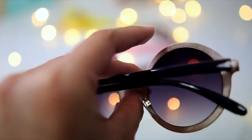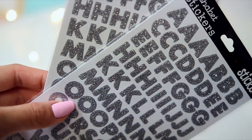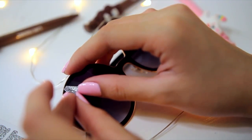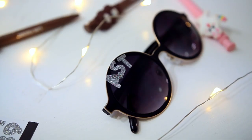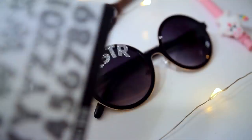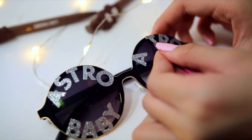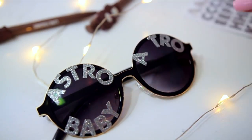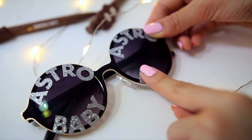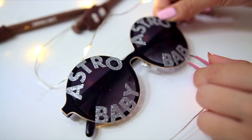For the first DIY, you will need a pair of sunglasses — mine are from Forever 21, they're really affordable. Then, taking these alphabet stickers I got from Walmart, I will spell out 'Astro babies' around them. Since I heard Astro is going to KCON LA this year, I thought this would be a great idea to make so you guys can rock it at KCON. At first I applied the stickers with my finger, which was so difficult, so I highly recommend using tweezers — it's much easier to apply. It was so easy to make and I'm pretty sure if you make this DIY, you are gonna slay at KCON.